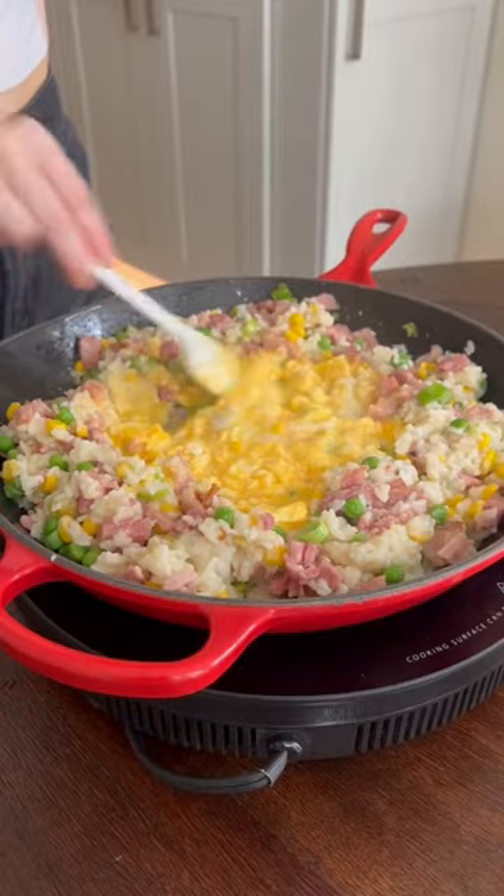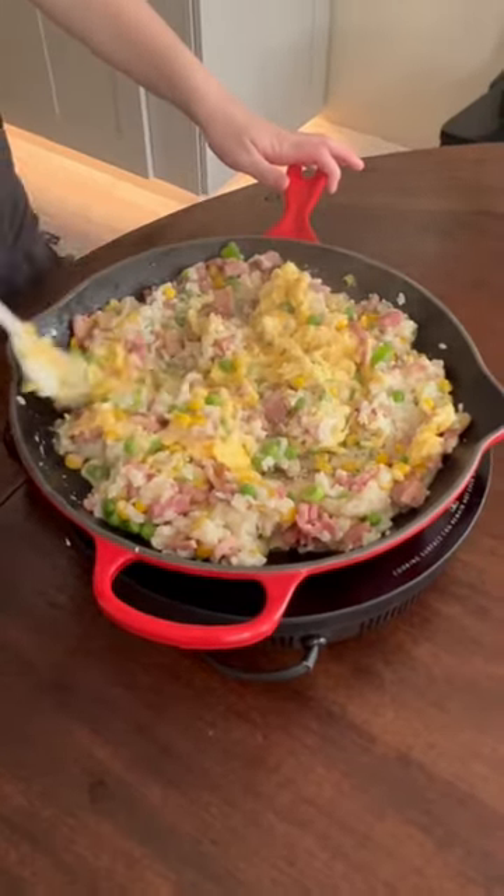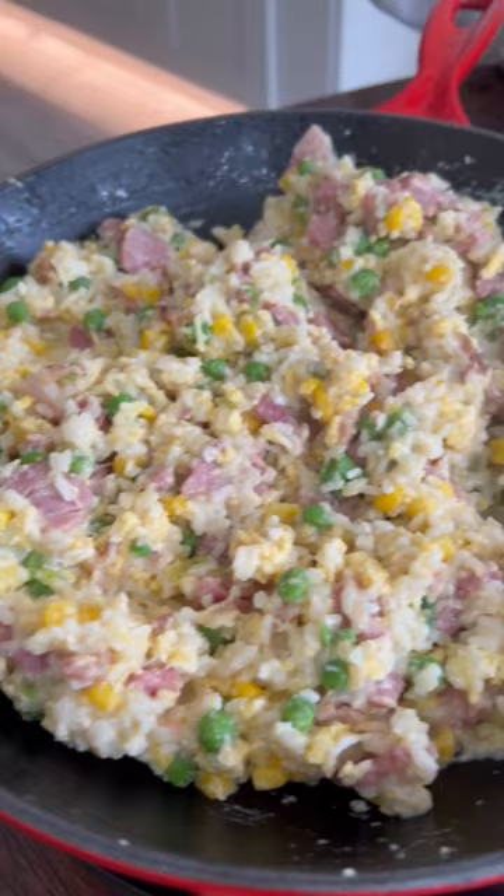Crack the eggs in the center and whisk together to create a scramble. Lastly, mix the eggs with your rice, and there you have it.